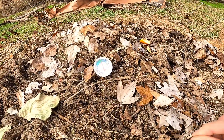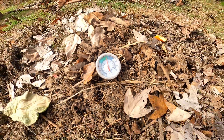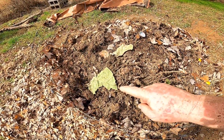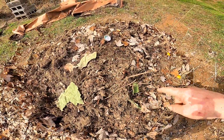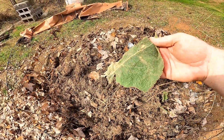Before I start flipping it, I wanted to show you the temperature — we're at about 122 degrees. I think last week I was showing you some of this green material that we were putting in here. I looked it up and this is called common mullein.